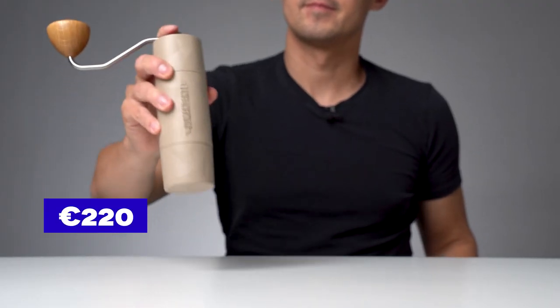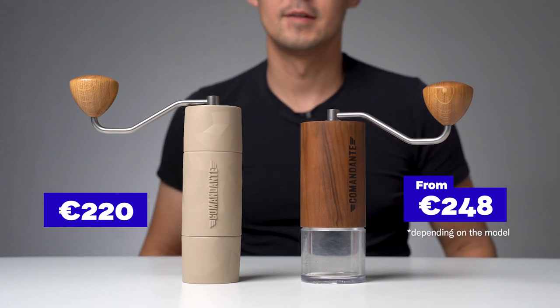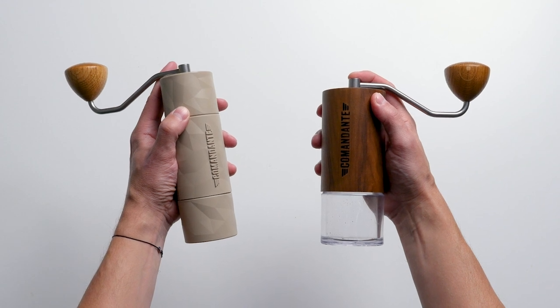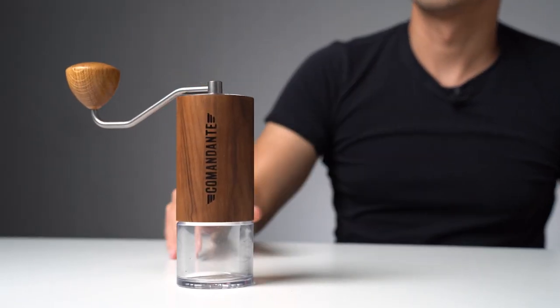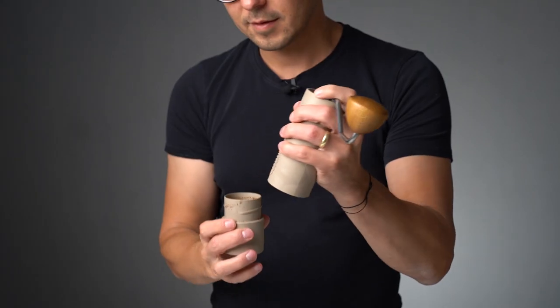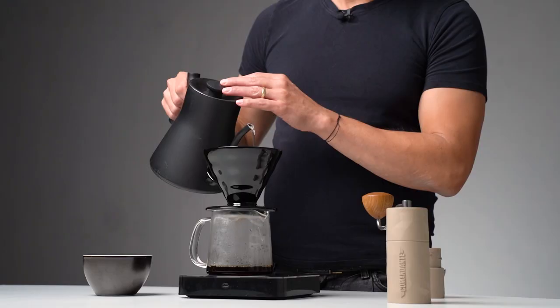The last thing to compare is price. I think everybody was hoping for a cheaper grinder from Comandante. The Trailmaster is cheaper, but just a little bit. The goal for the company was to create a grinder with a different use case but the same quality, which means the price couldn't go much lower. So the key question is: do I need the Trailmaster? Probably not. Do I want it? Yes. If you already have a Comandante grinder, there is no need to get the Trailmaster unless the use case is compelling — meaning you want a high-performance hand grinder in a more compact, lighter form.